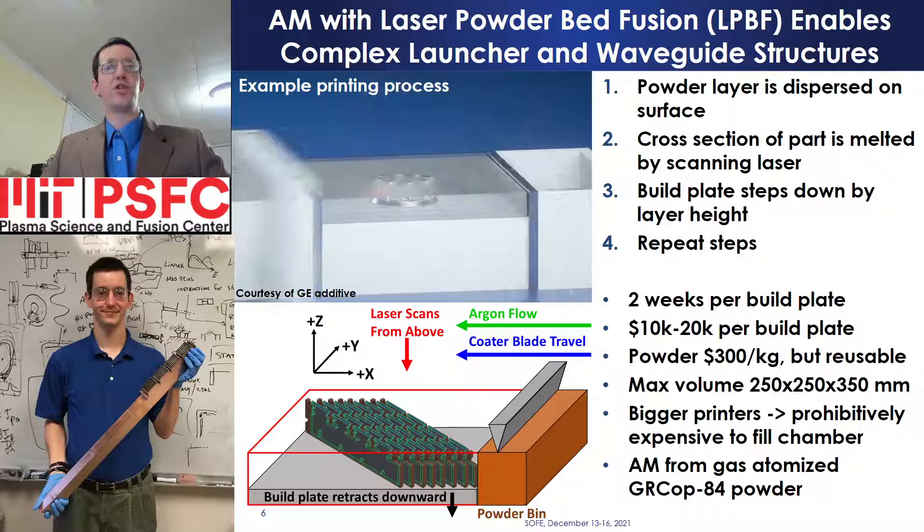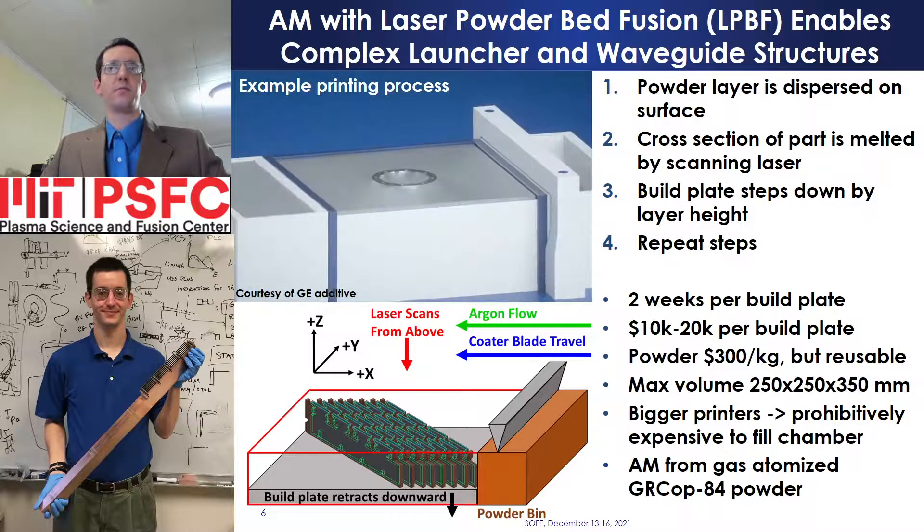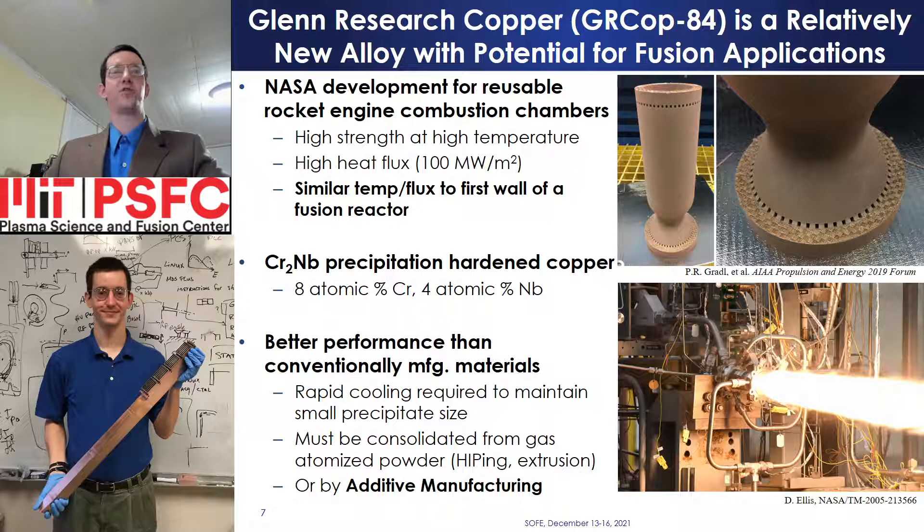Launchers are printed from GRCop-84 gas atomized powder. Developed for additive manufacture of rocket engine combustion chambers, Glenn Research Copper 84 maintains high strength at high temperatures and heat fluxes exceeding 100 megawatts per square meter — conditions similar to the first wall of a fusion reactor. Niobium chromide precipitates, consisting of 8 atomic percent chromium and 4 atomic percent niobium in the alloy, formed during the rapid cooling of gas atomized powder, increasing tensile strength. Additive manufactured GRCop-84 achieves mechanical properties exceeding conventionally manufactured copper alloys and GRCop consolidated through hot isostatic pressing or extrusion from powder.